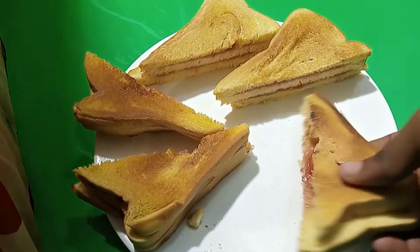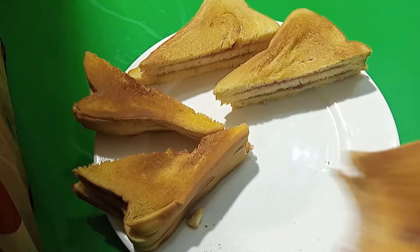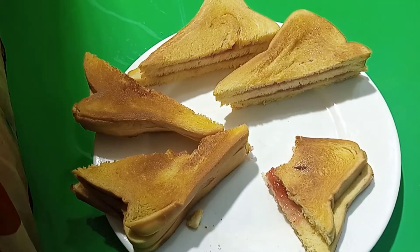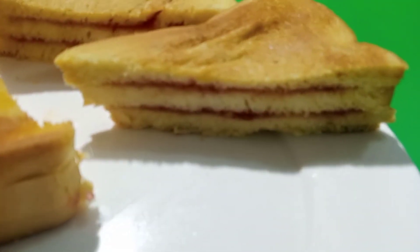It tastes really, really nice. So now let's take a bite, guys. This is really good. So please subscribe to join the beautiful family. Love ya.